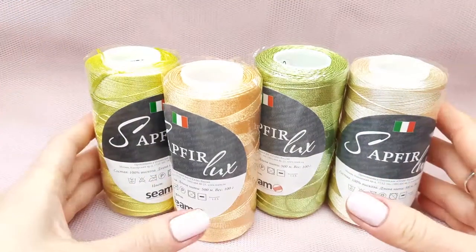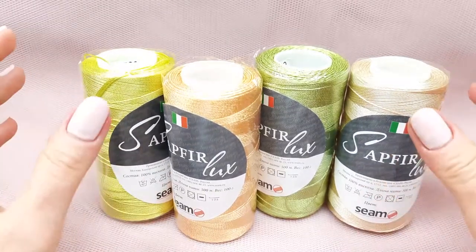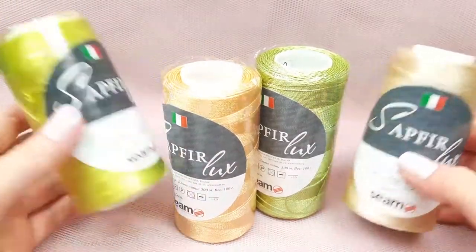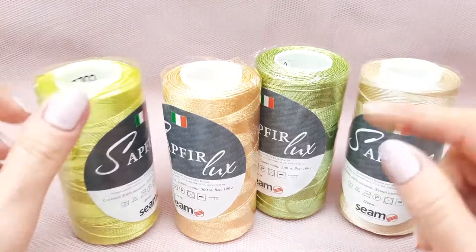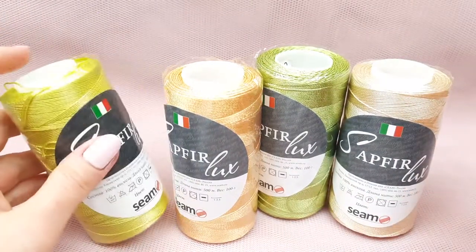Hello my friends! Today we will have a new lesson about a beautiful element. For this motif I will use my favorite sweet Italian Viscose Sophir Luxe in different colors. And also I want to say that today we have interesting information.